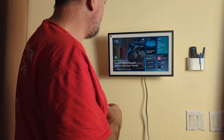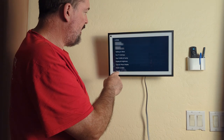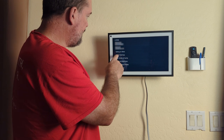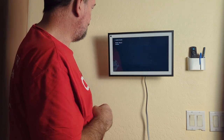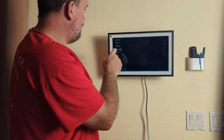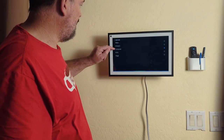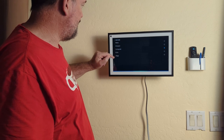Say 'Computer, open settings' and it opens up. You can find your wake words under 'Talking to Alexa' — wake word is set to Computer. The different choices available are: Alexa, Amazon, Computer, Echo, or Ziggy.